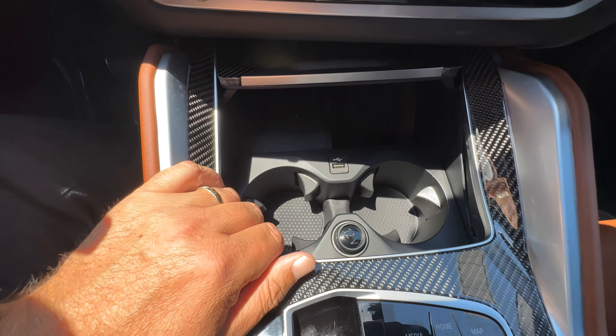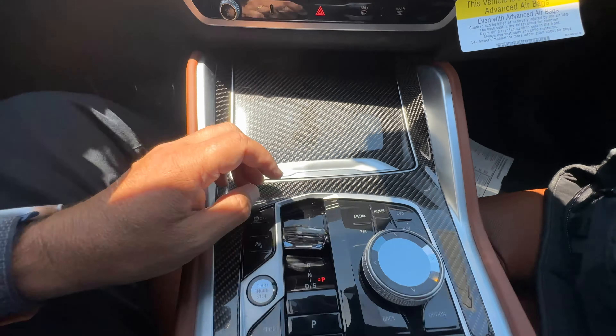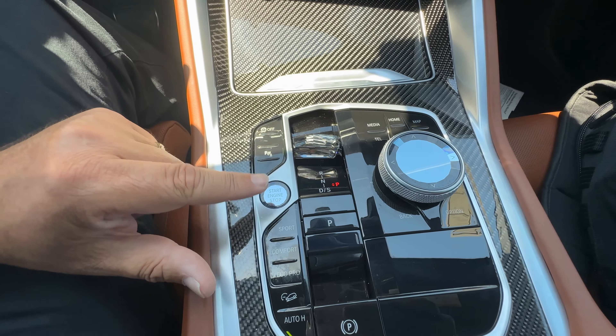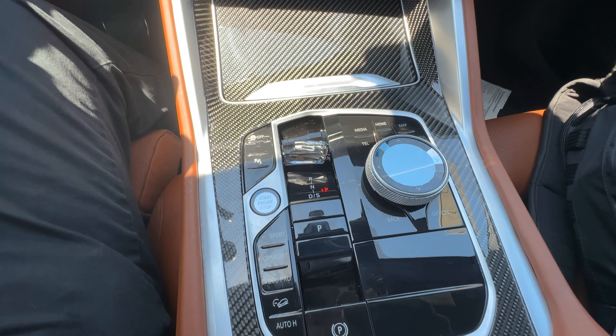Down here you've got adjustments for side bolster, lumbar support, a powered thigh extension — you can see that move out and in — and adjustments for the upper backrest. You've also got M60i badging on the door sill.